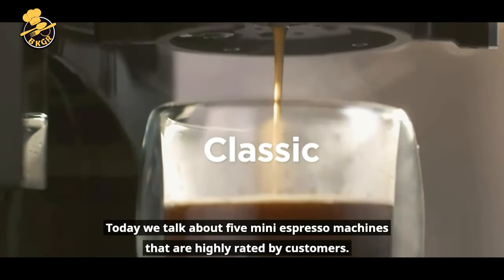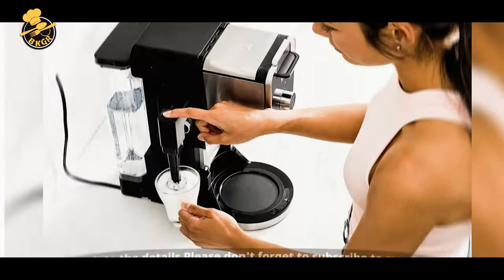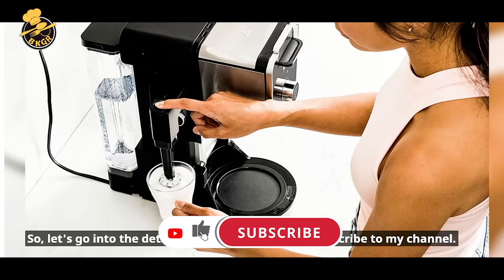Today, we talk about 5 mini espresso machines that are highly rated by customers. Let's go to the details and please don't forget to subscribe to my channel.